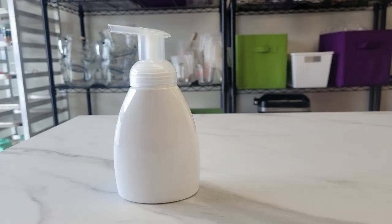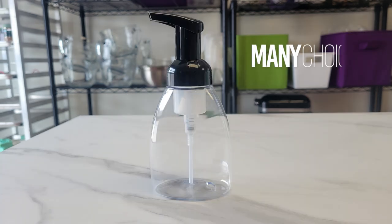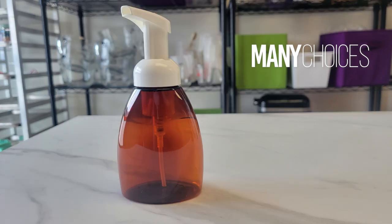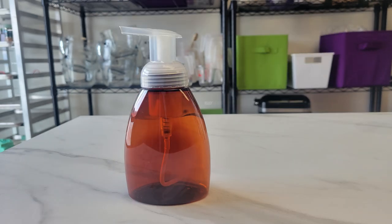Our 250ml bottles come in a variety of colors, as do the foaming caps. You can mix and match to get the look you want. A link is in the description below which will take you to the page on our website where you can order them.